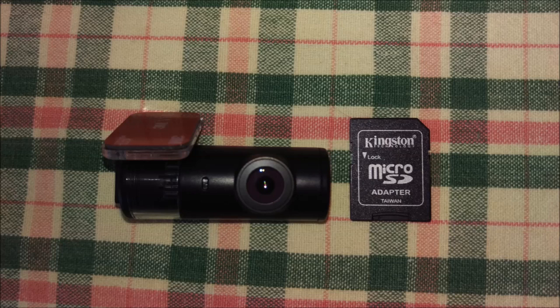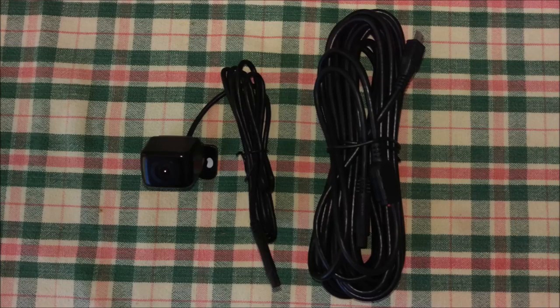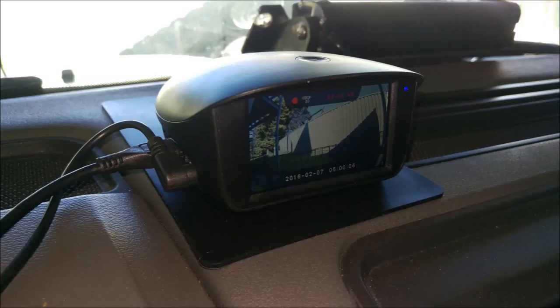Now we'll take a look at the interior lens. As you can see here, very small and subtle. Mounted on your windscreen, it would be very hard-pressed for anyone to notice this lens. Now I'll quickly show you the exterior lens. Both these lenses, despite being different designs, are identical in their quality — they are both the same componentry inside. For the purpose of my review, I've actually used the external lens, mounted on the bull bar of my four-wheel drive, just for a bit of a different perspective. Here's a shot of the unit mounted on the dash on the non-slip pad. Obviously, if you wanted to do a really subtle installation, you could have that inside your glove box or anywhere in the car out of sight.